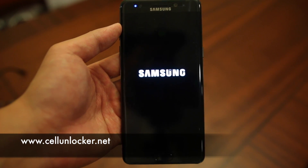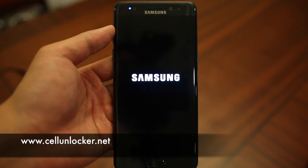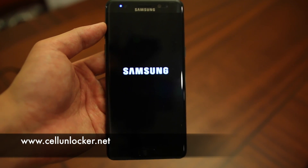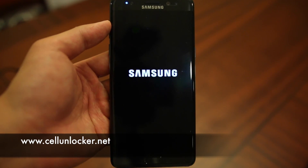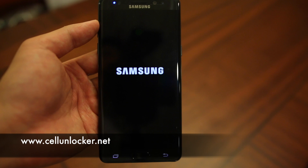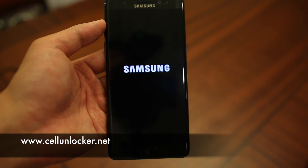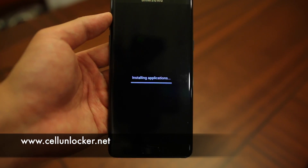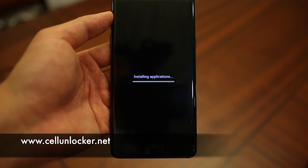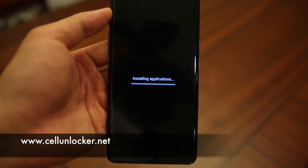We can see the Samsung logo coming up. Again, do not be alarmed as this could be a lengthy process for your device — there will be lots of loading. The important thing to remember is that this process will remove all security features set up on your device, including the pin number, the swipe pattern, and any other security features you may have forgotten. The next thing we should see is 'Installing applications', which could take a little bit of time.